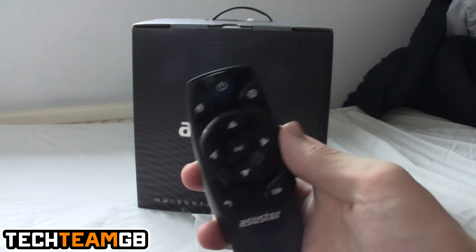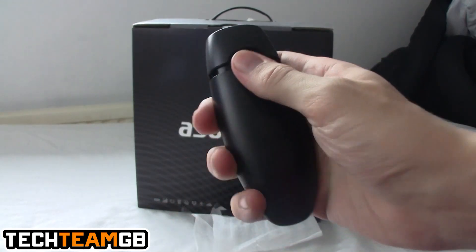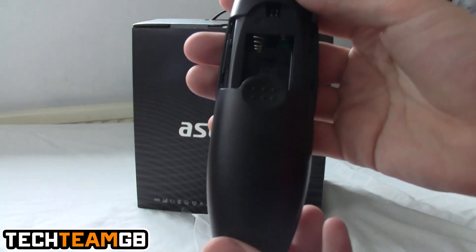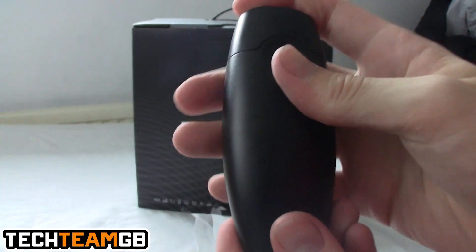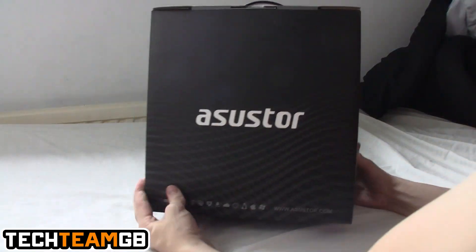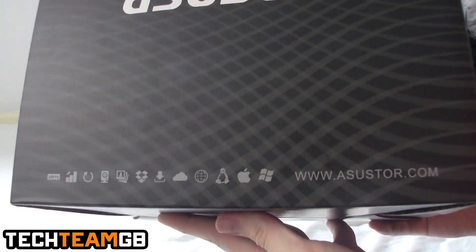It runs XBMC and uses either your phone or this handy little remote control to manipulate the interface. As of initial testing it's not the most easy to use interface, but I'm going to do a full review very shortly. The remote takes two AAA batteries, but you can also use the smartphone app, which I'll give a more detailed look at in the review.